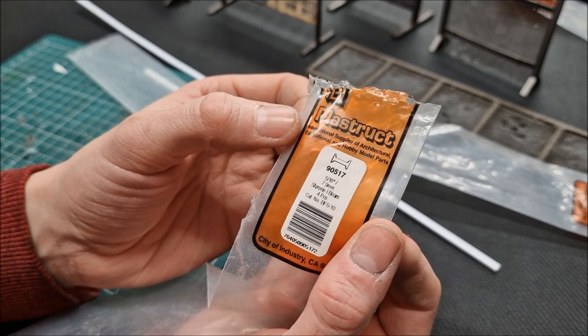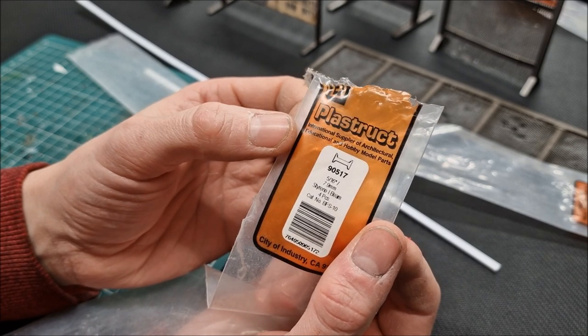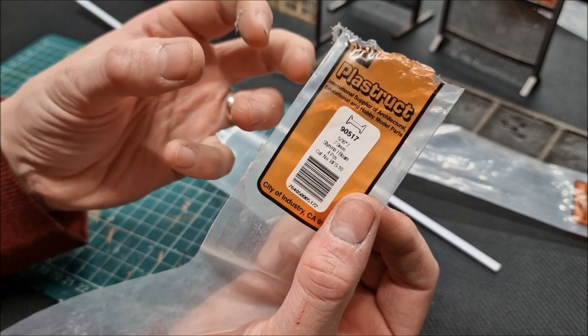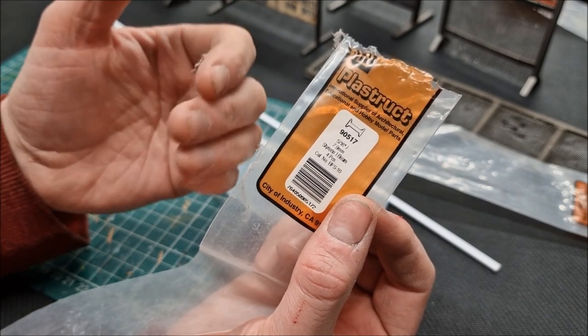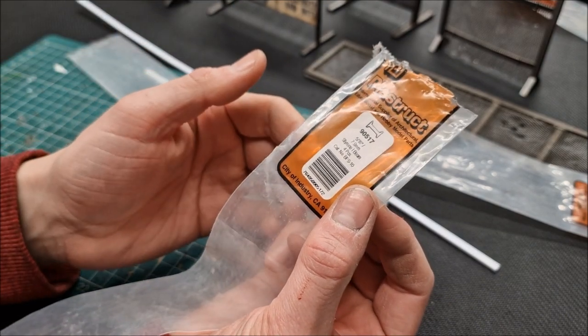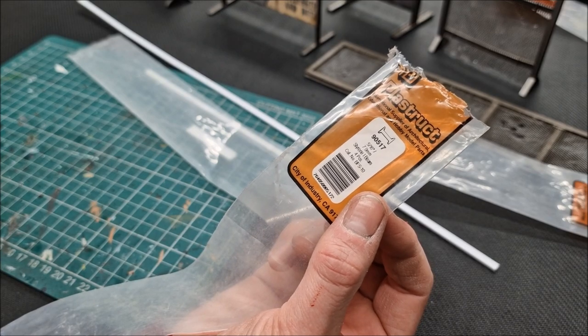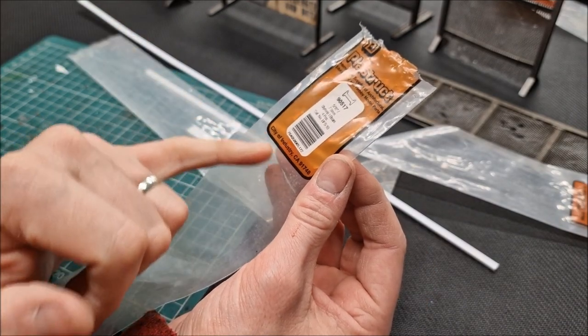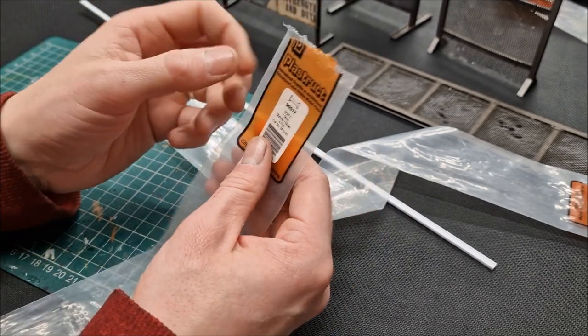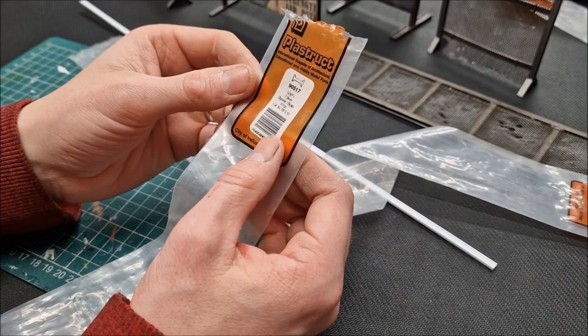It's the International Supply of Architectural Educational Hobby Model Parts. Architects use them for building models, model makers use them for making buildings, and model railway people use them for constructing stuff. It's used across the hobby industry. It looks like they're American, but they're available across the world. You can order them in — it's made of styrene, a styrene beam.